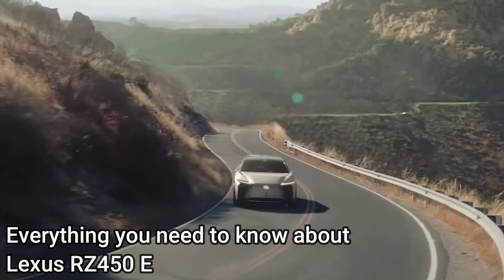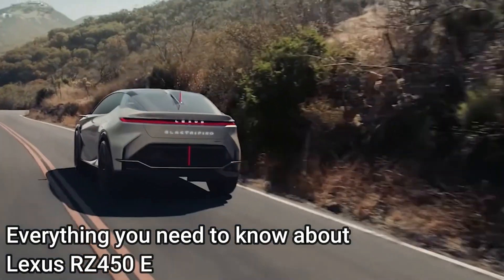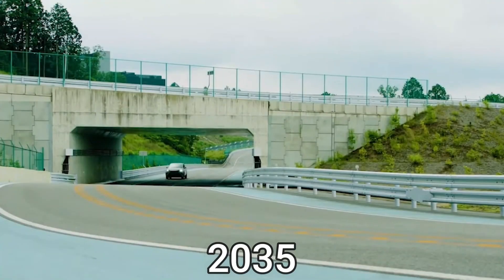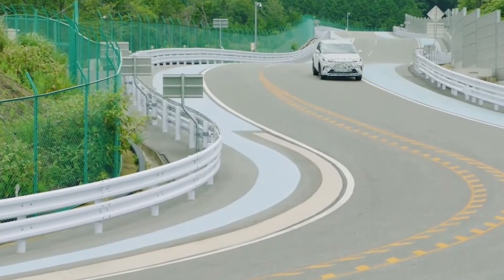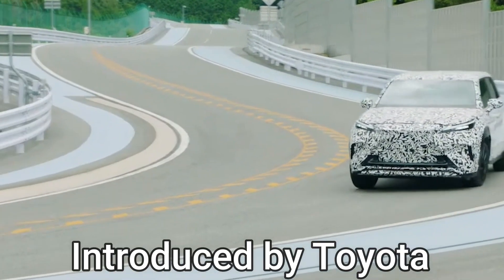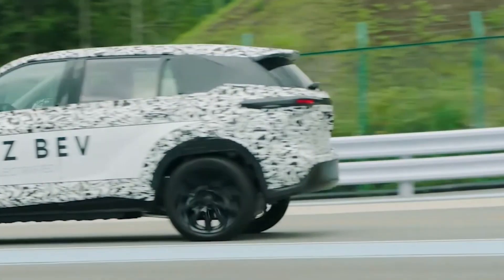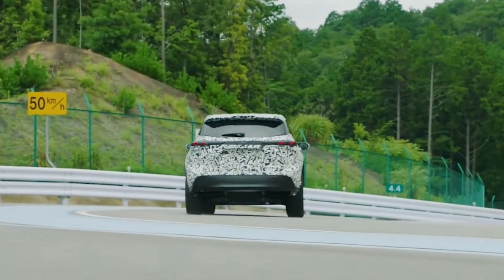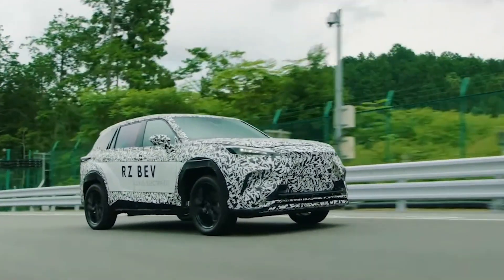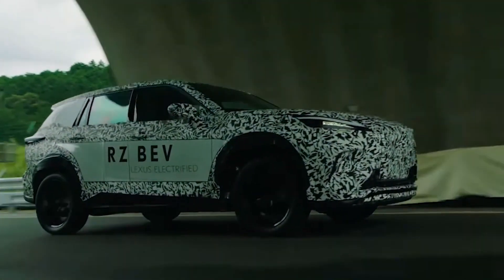Everything you need to know about the Lexus RZ450e. Lexus is going to be fully electric by 2035. The RZ450e is a production vehicle introduced by Toyota. Lexus is an important vehicle brand of Toyota which is all set for the future, kicking off the transition to electric vehicles and starting its futuristic journey.